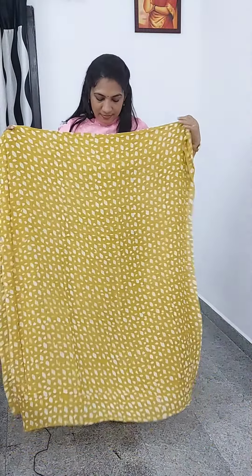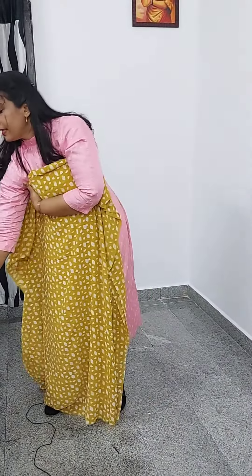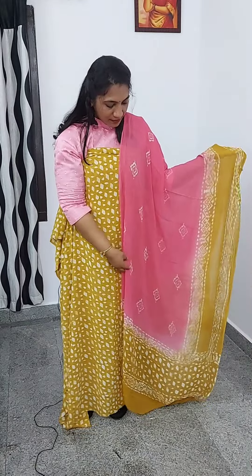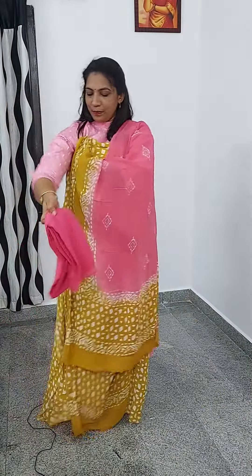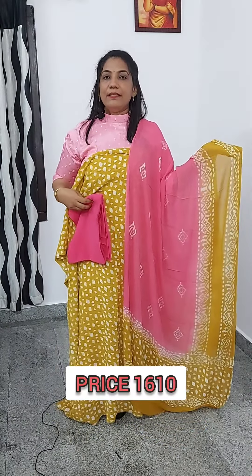Mustard — this is how it is. The combination of the fabric is a big thing. At the bottom, the rate is 1610.